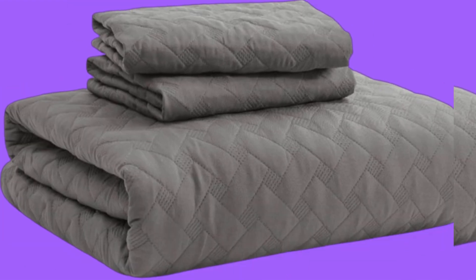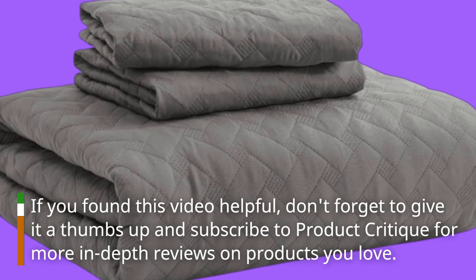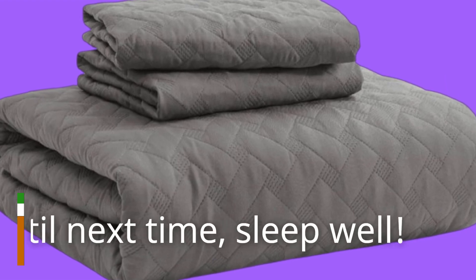That's it for today's review. If you found this video helpful, don't forget to give it a thumbs up and subscribe to Product Critique for more in-depth reviews on products you love. Until next time, sleep well.